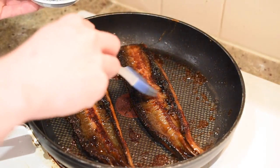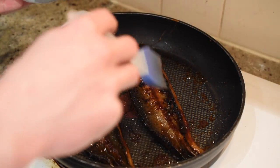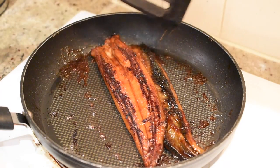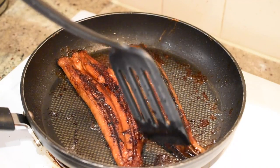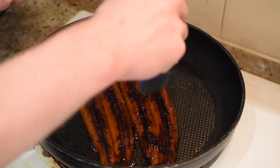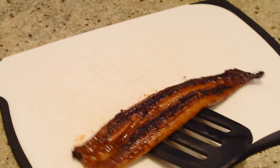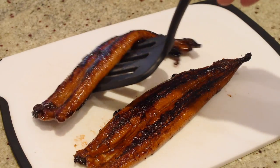While cooking, brush each side of the eel with a little bit of sake to keep it moist. When you are finished cooking, remove the eel from the stovetop, and with a sharp knife, cut each fillet into about one inch pieces.